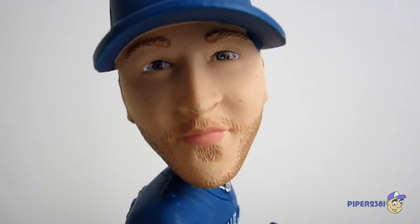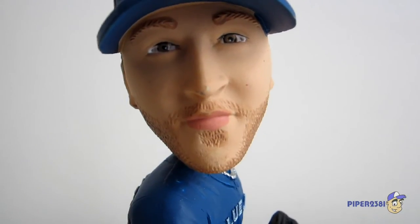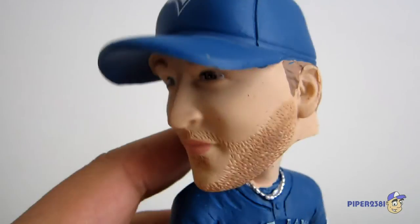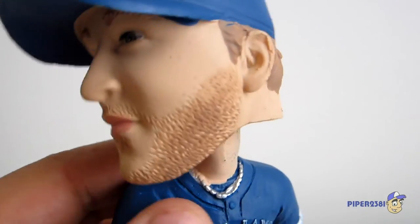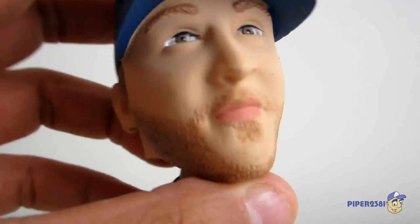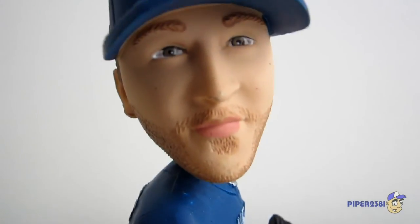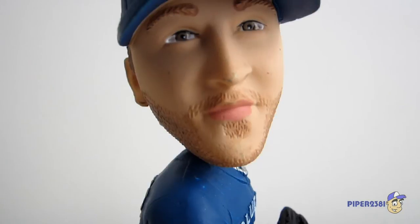Now the details on the face — I wouldn't say it looks like him 100%. I've seen better-looking bobble heads that look more like the player than this one. But besides that, the quality of the face is really nice — you don't see any overrun or anything like that, so it's pretty clean. I like this.